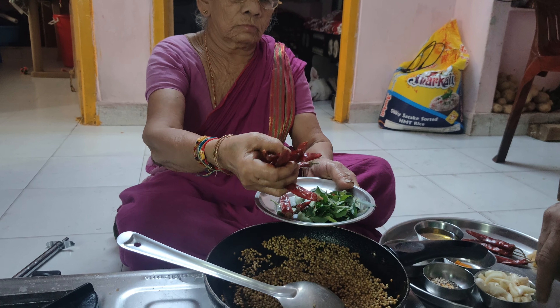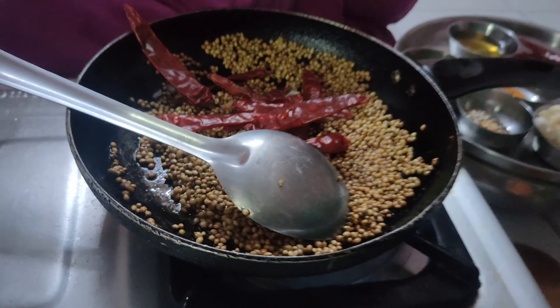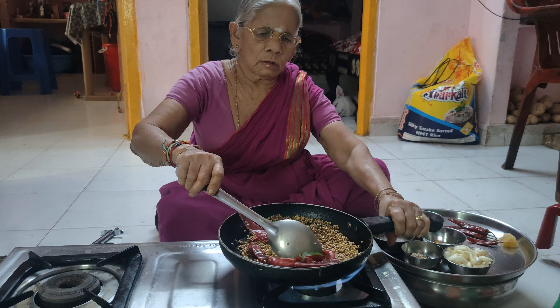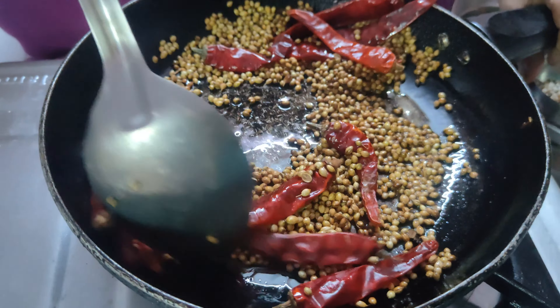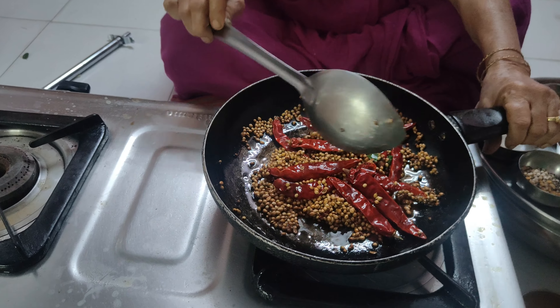The texture of the green is made, so you can make the progress on it. Now the texture will be cooked and cooked. So the texture is their own, then how the texture will develop. The texture has 1 hour of flavor, 2 hours of flavor, 2 hours of flavor.